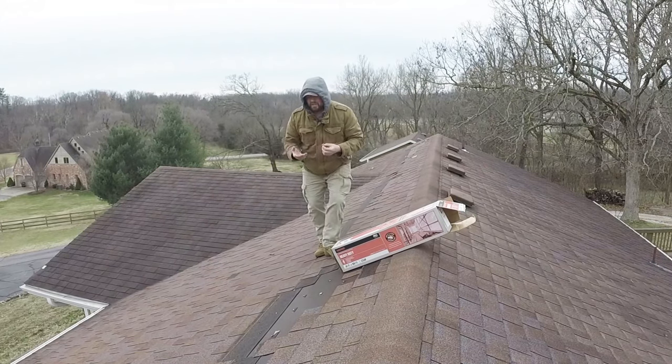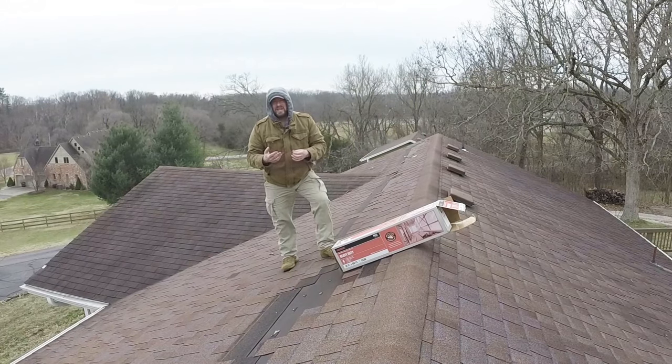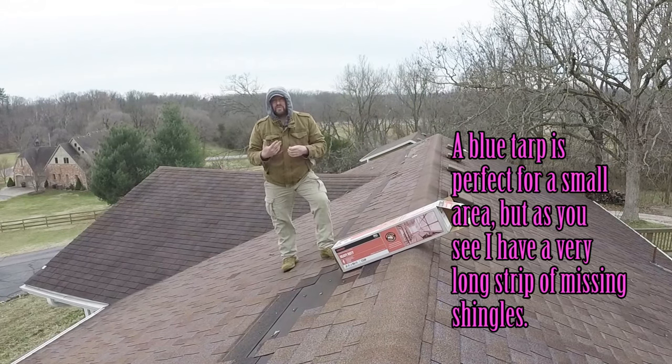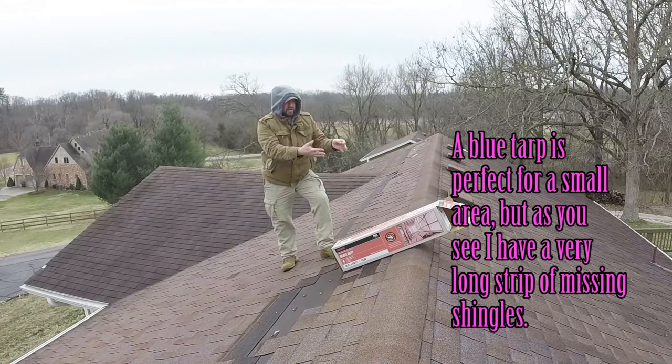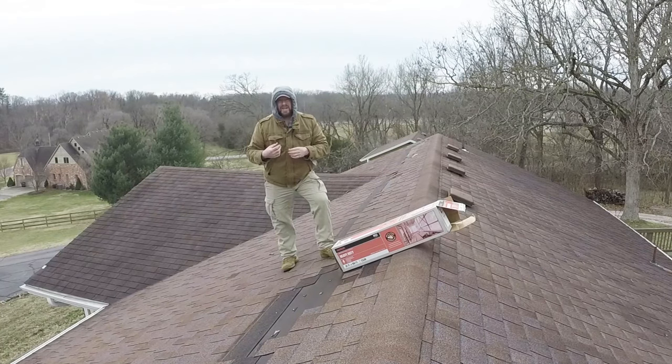Some of you are like, well, where's the tarp? A tarp is not 100% necessary. You can use a blue tarp — that's great. But you're going to get a little more bang for your buck by buying a big roll of this. And since it's going to be ripped off by the roofers and thrown away, I'm going for the bigger bang for the buck. And it's just as good — it really is.